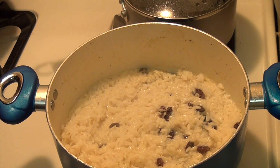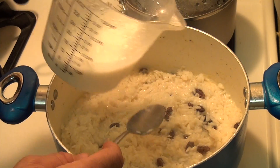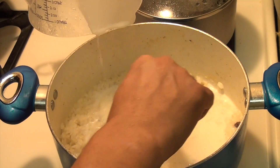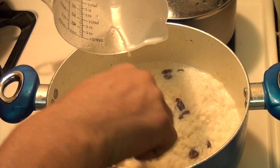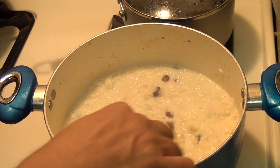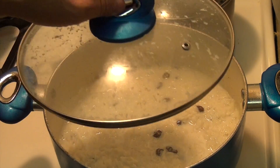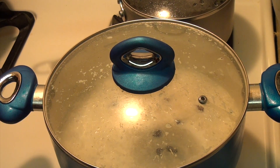It's been 15 minutes and as you can see it's cooking. I'm going to add one more cup of milk because we want it to be nice and soft for the rice pudding. Now we're just going to give it another 15 minutes — it'll be a half hour total — because we want this to really cook nice and creamy and soft.